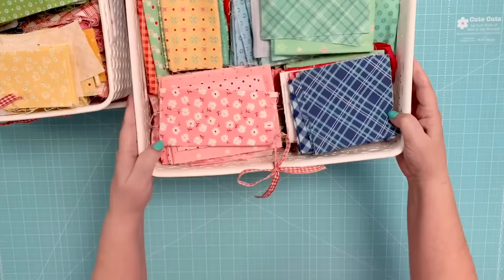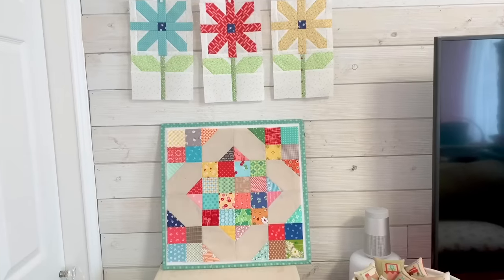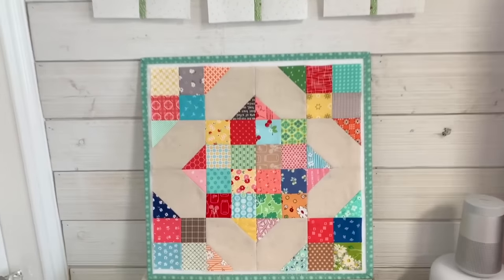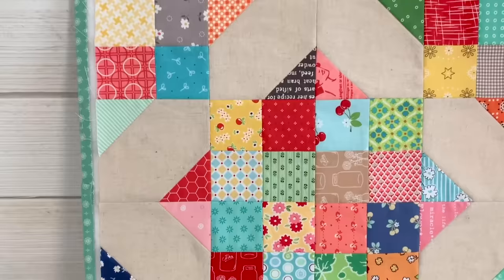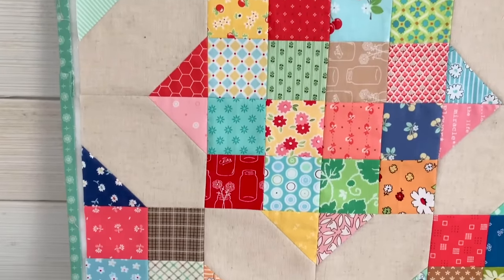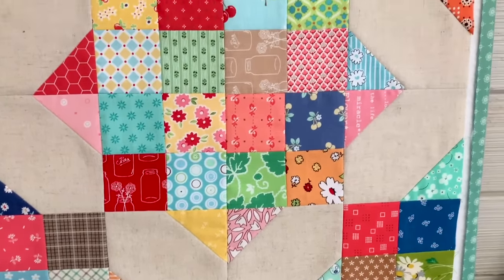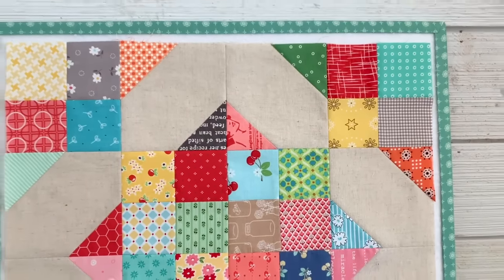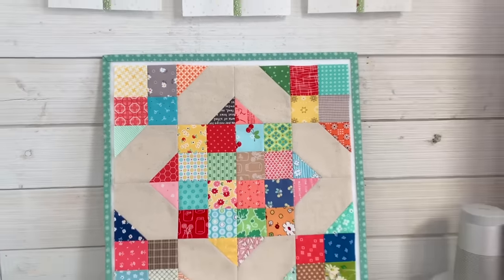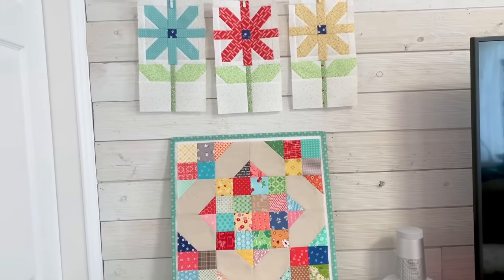Let me show you the block we'll be making — this is my scrappy crossroads block here on the design board. I've been teaching this block for many years in my scrappy workshops, done tutorials on my blog several times and even on Instagram, and today I want to show you how to make it on my new YouTube channel. It's one of my very favorite go-to scrappy happy blocks.